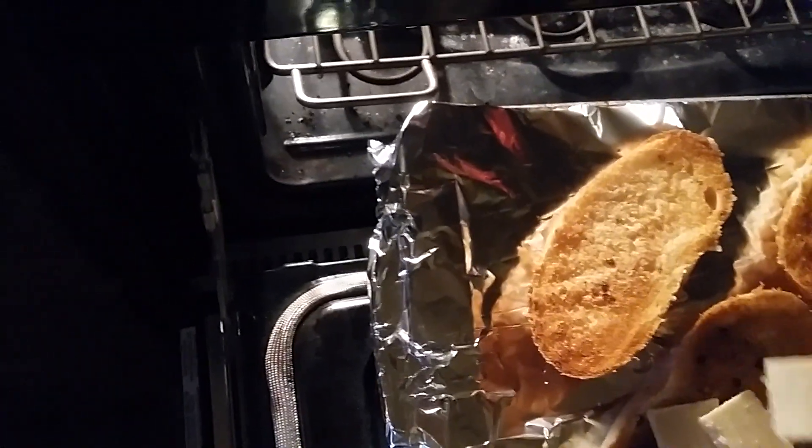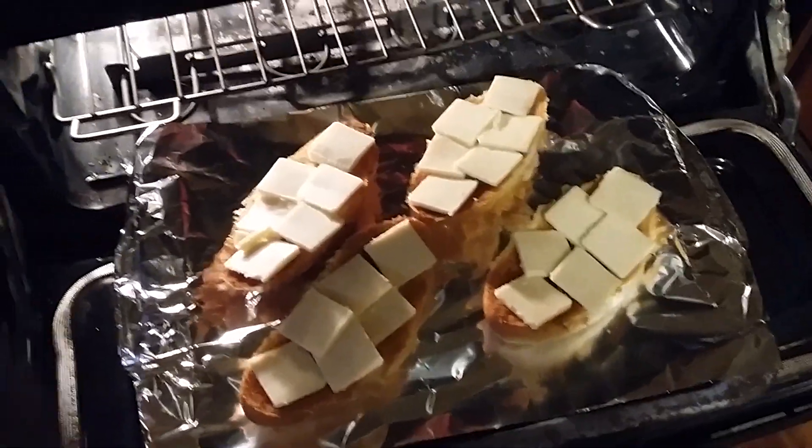We just plop the cheese on top and away we go — back under the broiler. Now we've got the cheese on there, we just plop it back under the broiler or the grill until it's melted. You can see it's under there.